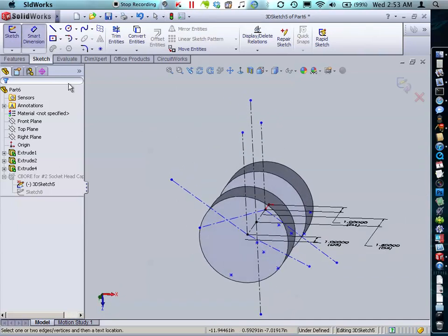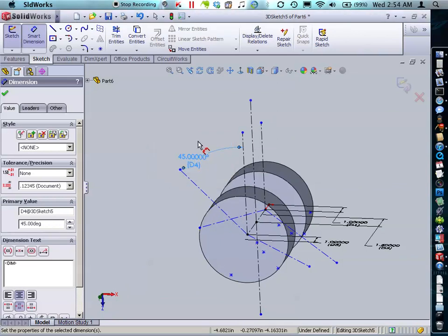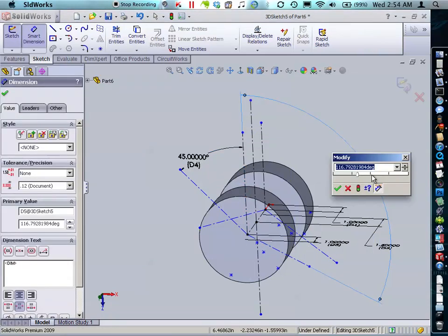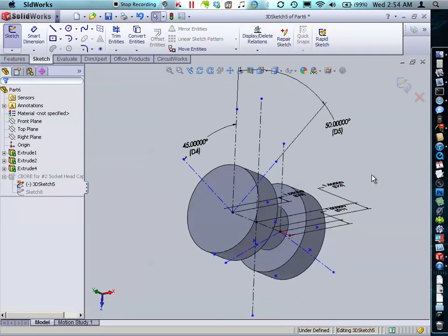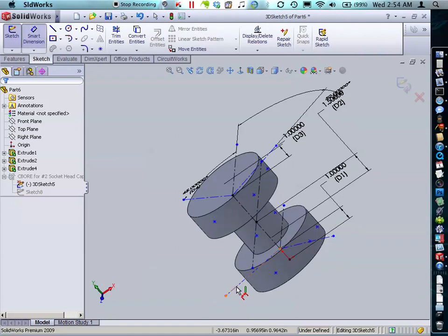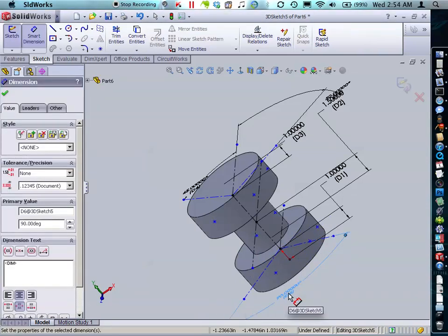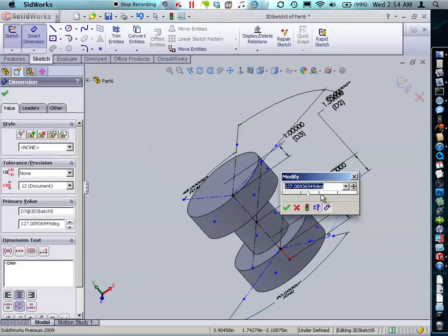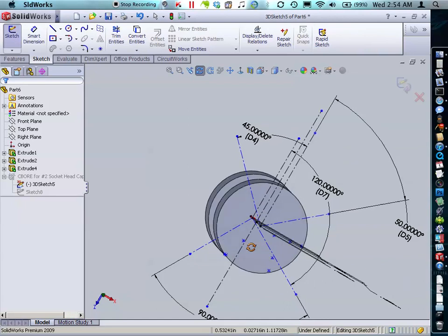Now we're going to put down some smart dimensions. That way I can determine what degree around the curved surface I want. For this one I'll say 45 degrees and to the other line 50 degrees. Our middle lines are where I want them. For the bottom lines I'll say that from each other they're 90 degrees, and 20 degrees there. That should give us some really interesting locations.